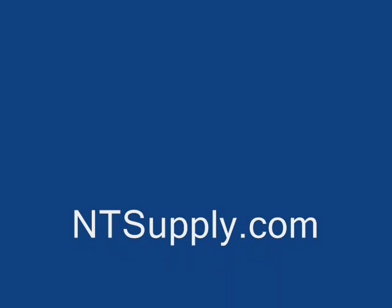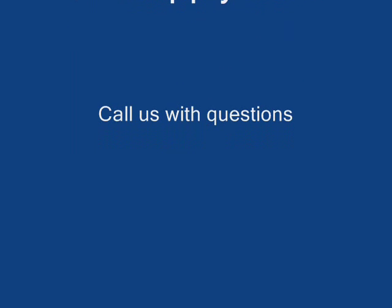So that's it for this video. If you have any questions, please give us a call at 866-764-9900. Thank you.